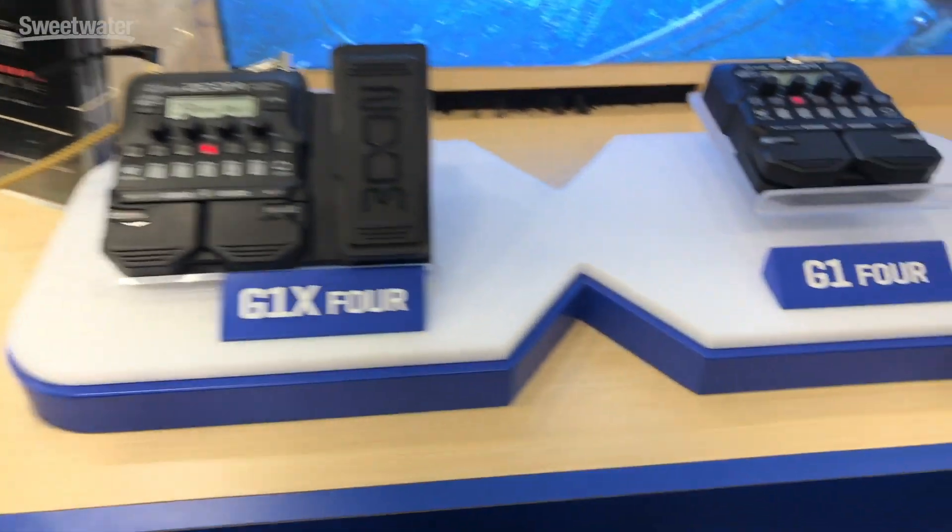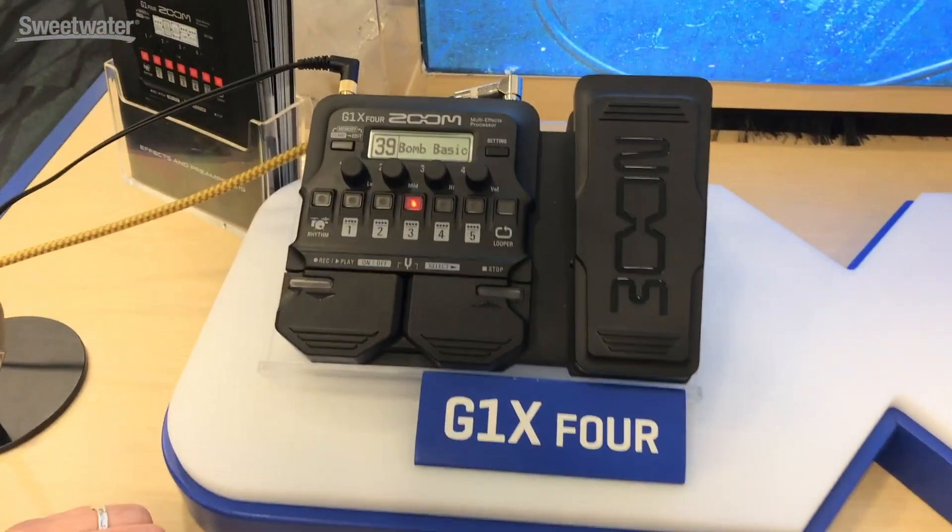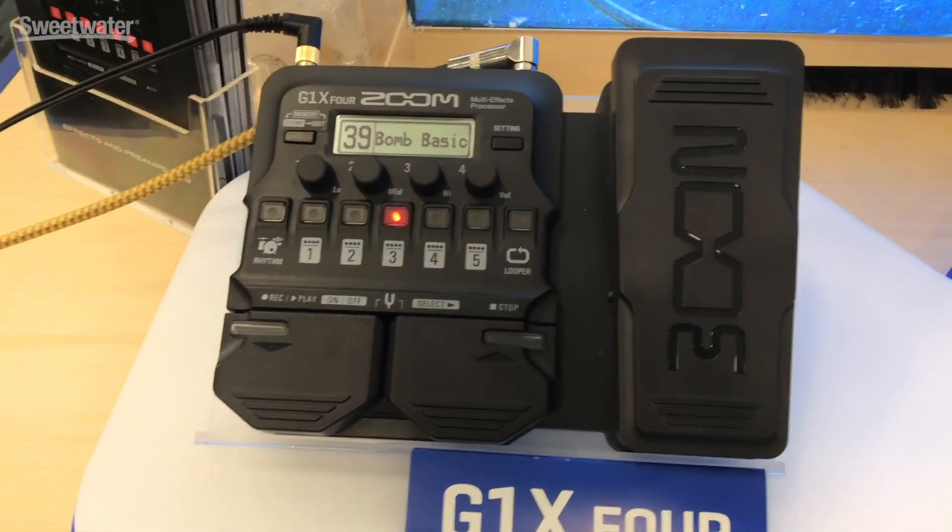I love that it's so compact, but you have the full expression pedal in the case of the G1X Four, and also the foot switches are large enough that you can actually use them. It's not all shrunk down to where it's so compact it's not usable.